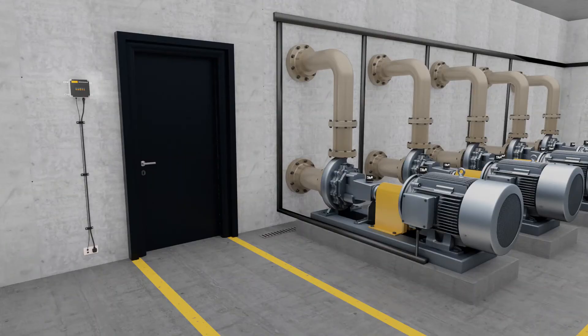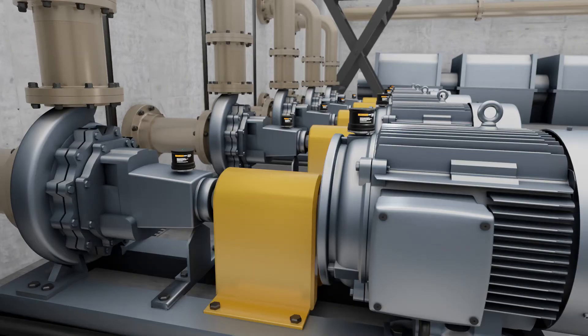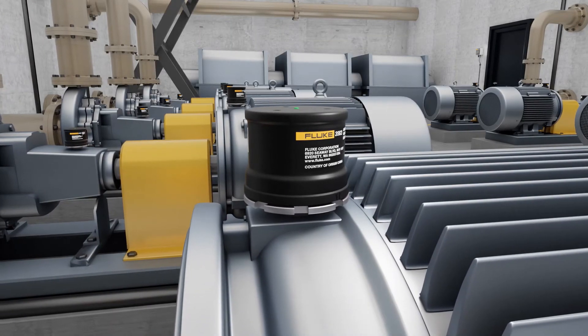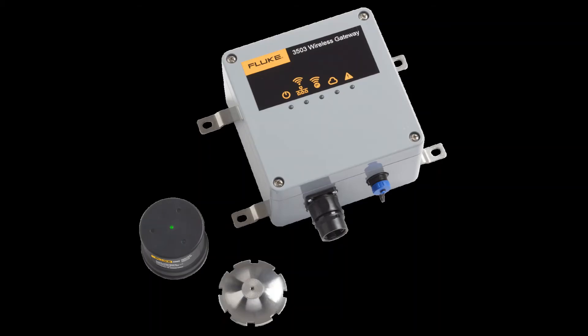The gateway uses a low-energy wireless protocol to communicate with the sensor up to 100 meters line of sight. There is no easy way to know the true distance in the real world with metal, concrete, walls, etc. that may be in your space. Adjustments can be made later during the actual installation, especially if you have a couple of extra sensors and one spare gateway.